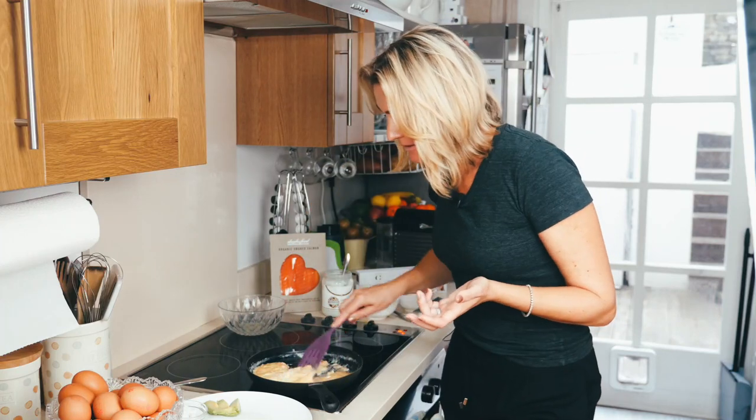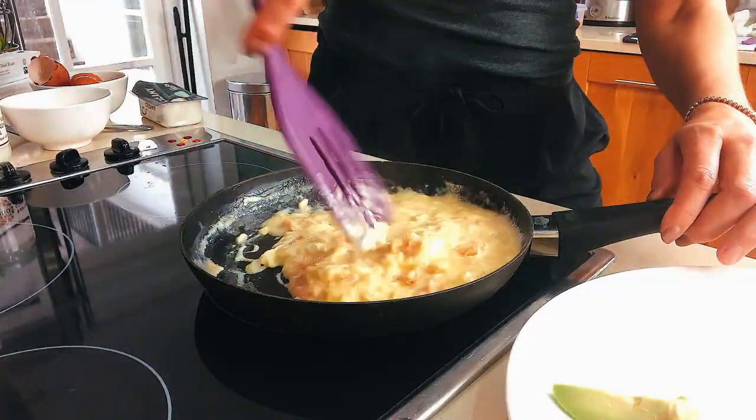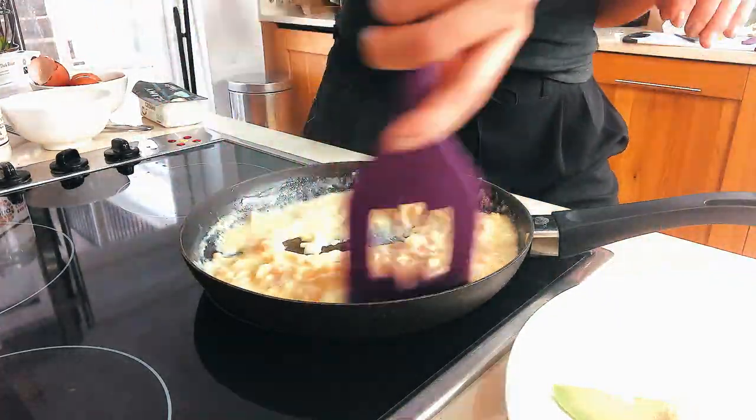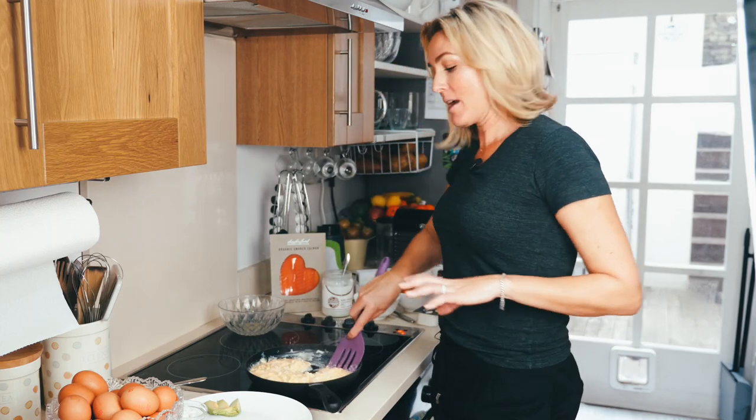I'm going to turn it up a little bit. Now we're starting to get them — it's cooking a little bit faster. Just keep it moving and keep breaking it up. Now we're starting to move.